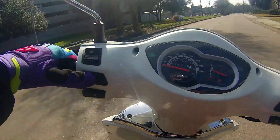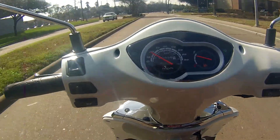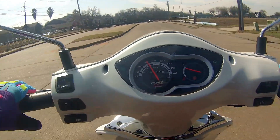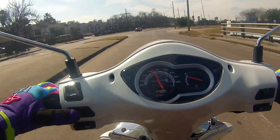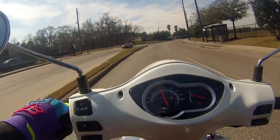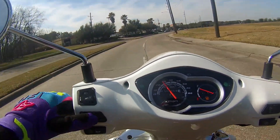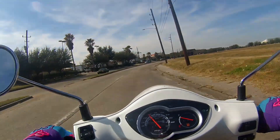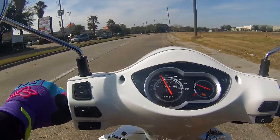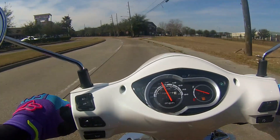My visor glass is fogging up, so I have to open it for a second — sorry about the noise. But what I want to talk about is the requirements to be legally able to ride your 125, 150, or 200i on the streets.